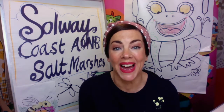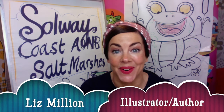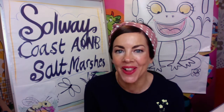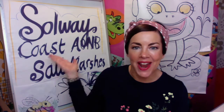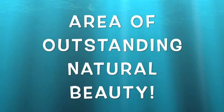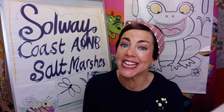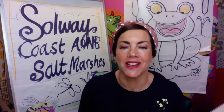Hello everyone, my name is Liz Millian and I am a children's book illustrator and author. I am here again to do a wonderful little tutorial all about drawing things from the Solway Coast. AONB means area of outstanding natural beauty and it is a beautiful part of the world, Cumbria. We have done all sorts in our other tutorials.